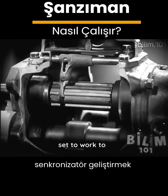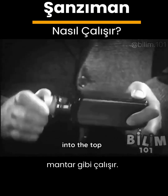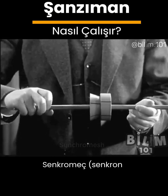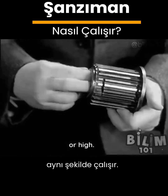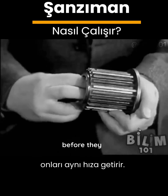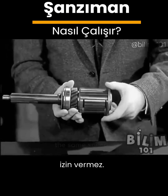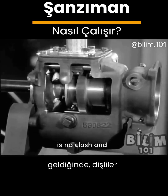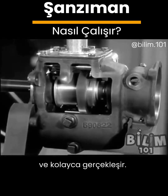So engineers set to work to develop a synchronizer. The synchronizer works like a cork twisted into the top of a bottle — the cork will turn until it is so tight that the bottle turns with it. Synchromesh works the same way. When we shift into second or high, the synchronizer brings the gears to the same speed before they come together. The drums won't let the gears shift unless they are turning at the same speed. When the gears come together there is no clash and the shift is made quietly and easily.